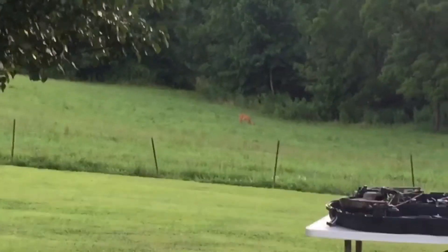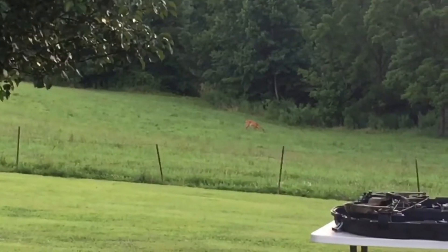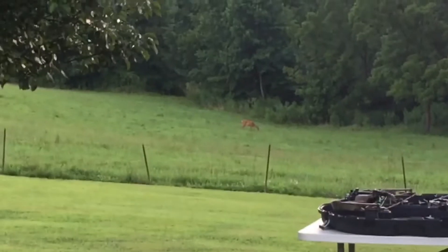That little doe is just down there chillin'. You don't even care that we're right up here.